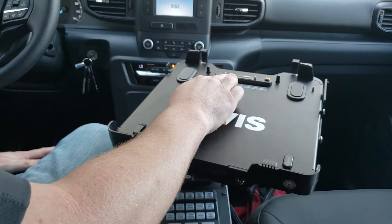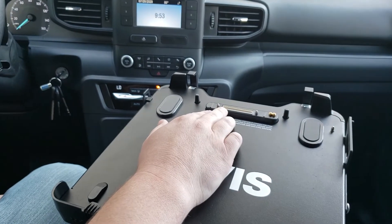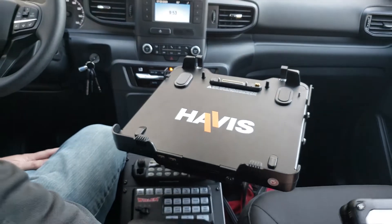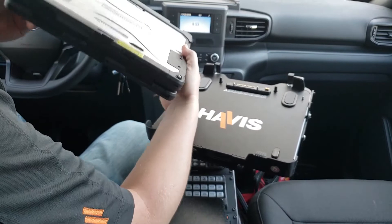Always take a quick glance at your pins up here to make sure that they're straight, nothing's bent or damaged. Same goes with your antenna connection. Once you've determined everything looks good, you're going to take your device.